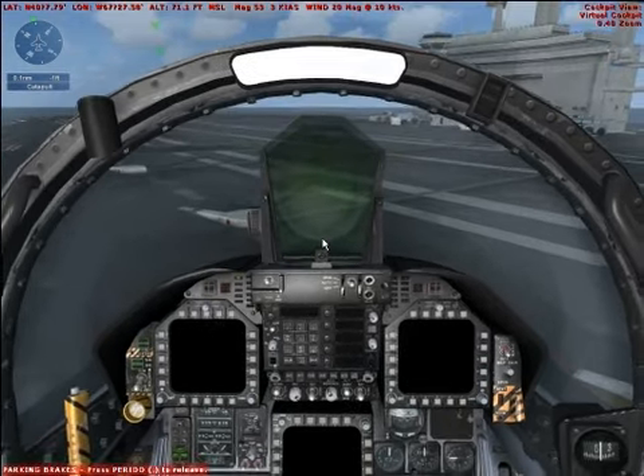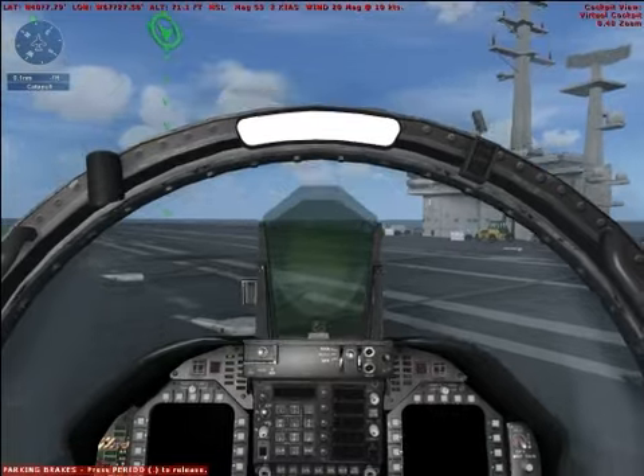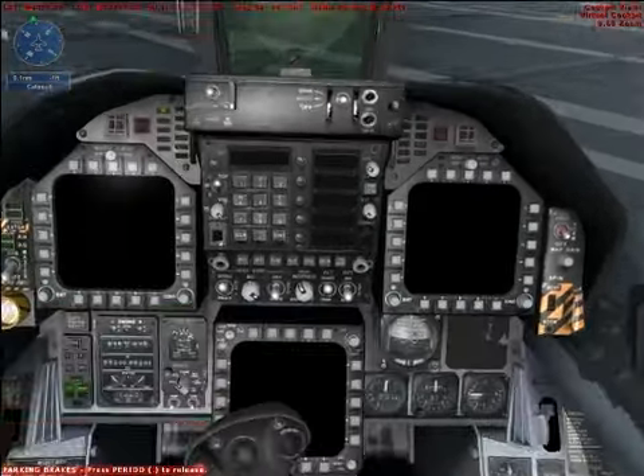In this tutorial you'll learn about basic FA-18 Hornet operations, carrier operations, how to use the catapult, how to fly a VFR pattern, and how to make an arrested landing.